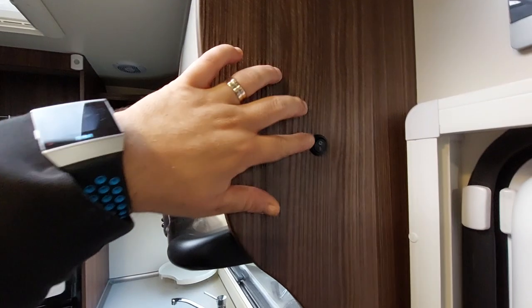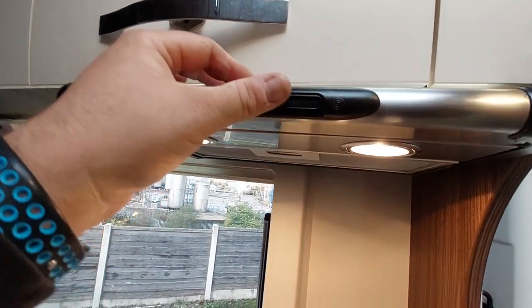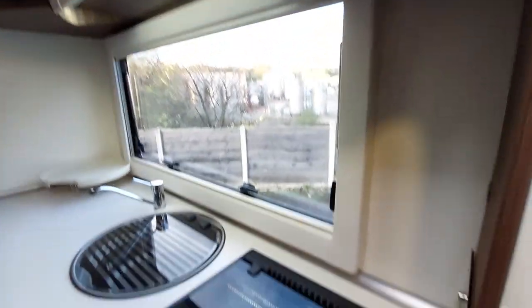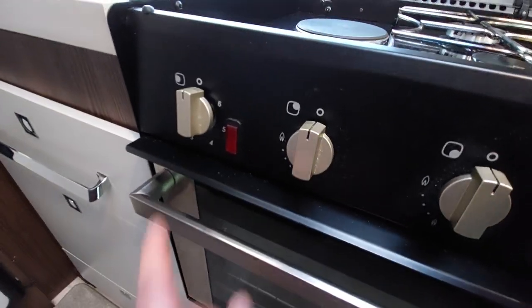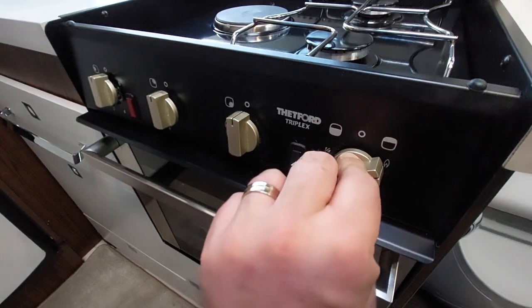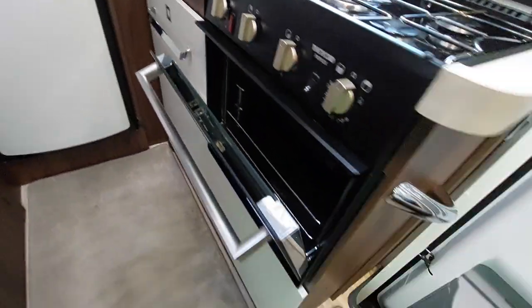Here we've got carbon monoxide and smoke detectors. There's a light switch for the kitchen area just there, and an extractor fan — turn it on with the light and then the fan. Below that we've got a two-burner gas hob and an electric option, all turned on at the front. This is your grill to the right and oven to the left — the grill is either on or off, and the oven does regulate temperature. When using the grill, just make sure the door is ajar.